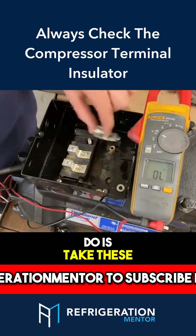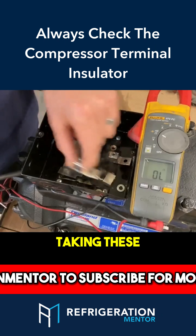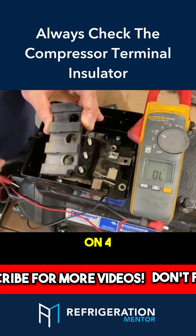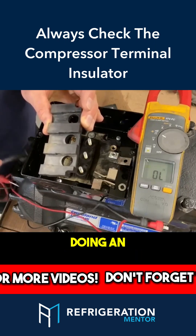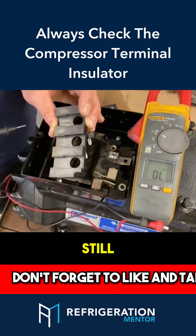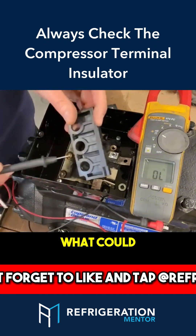What you need to do is take these off — the screws are already off — take these off and check this insulator. This is an electrical insulator, and I've seen it on four and six-cylinder compressors during an inspection where it's just this that failed and the compressor windings are still good.